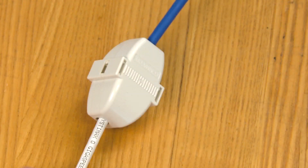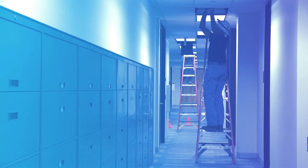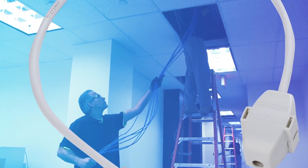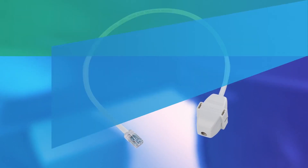The termination is complete. Connections in the ceiling are only going to increase as the IoT continues to grow, and more and more building applications migrate to Ethernet over twisted pair. Having a simple and reliable method for field terminating these links in the ceiling is critical, and that is why CommScope has developed the Ceiling Connector Assembly.